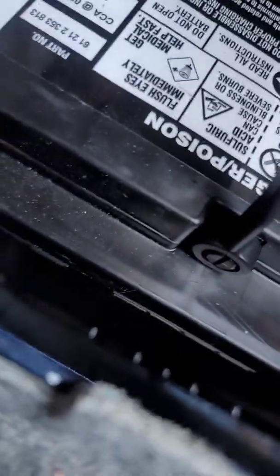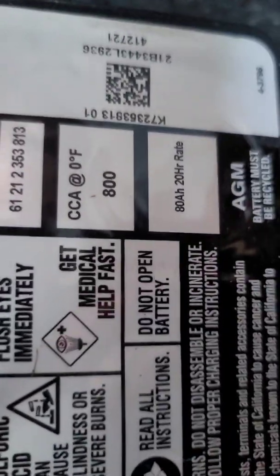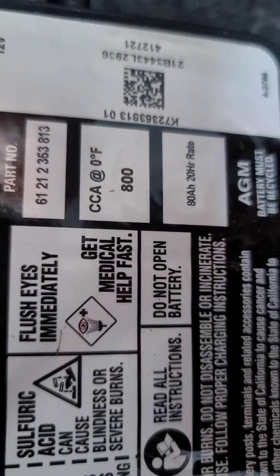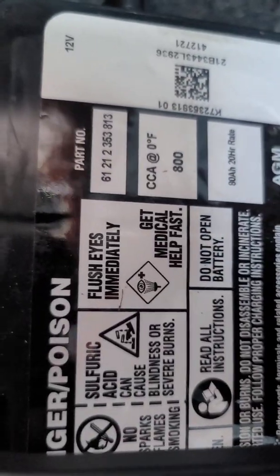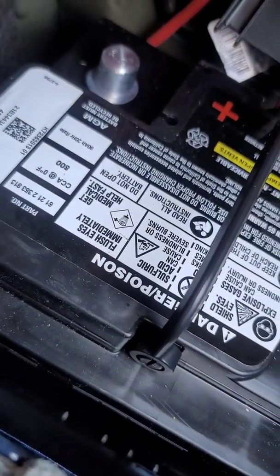Just as a side note — whenever you go to register the battery, something to keep in mind is it's going to ask what the cranking amps and amp hours are. The good thing on the BMW battery is it goes ahead and shows you that it's an 80 amp hour battery with 800 cold cranking amps, so just pay attention to the battery label because you'll need it to register.